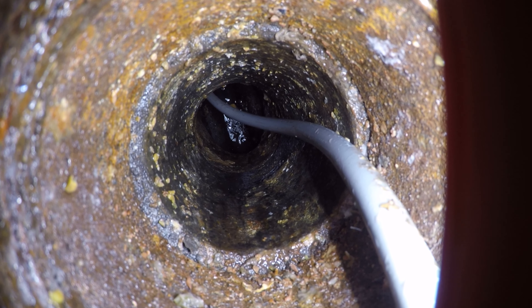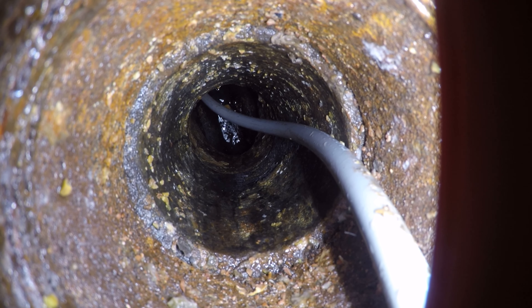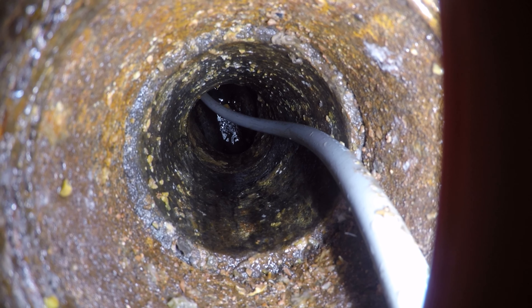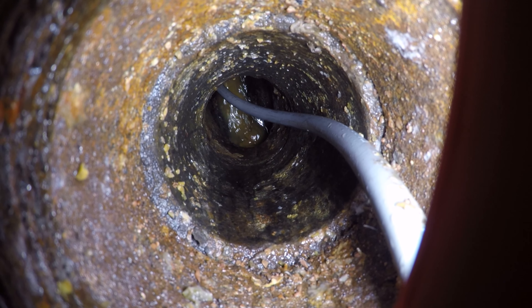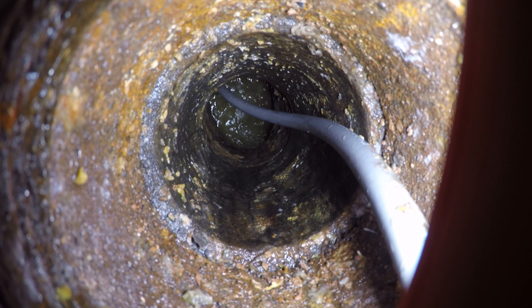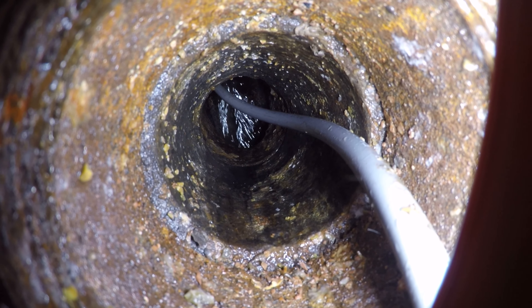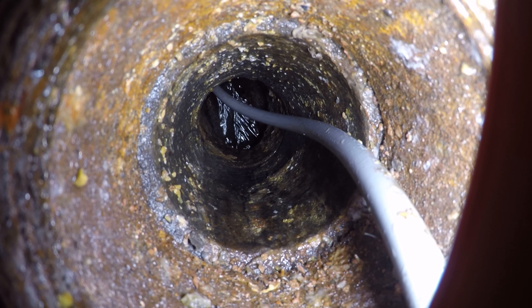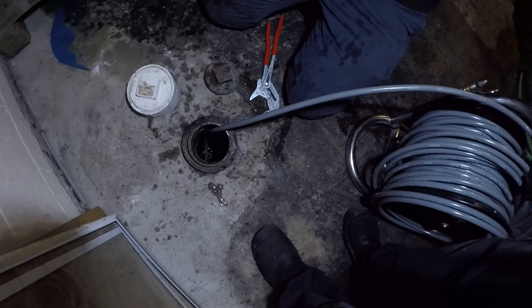Good shot. Do you want to keep working it? Not really. I'm going to go in with the camera now and go ahead and pull it out. Figure out what it is.